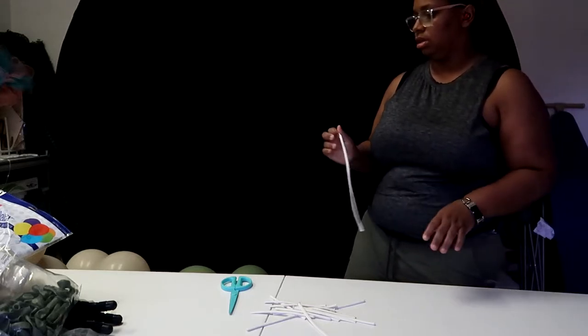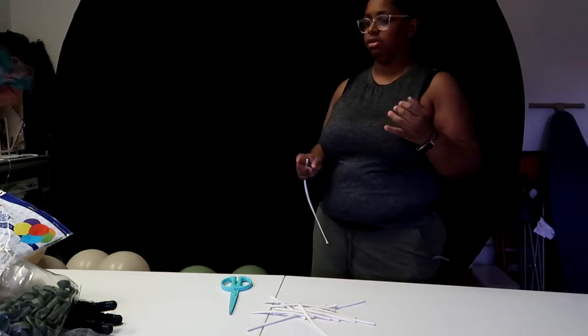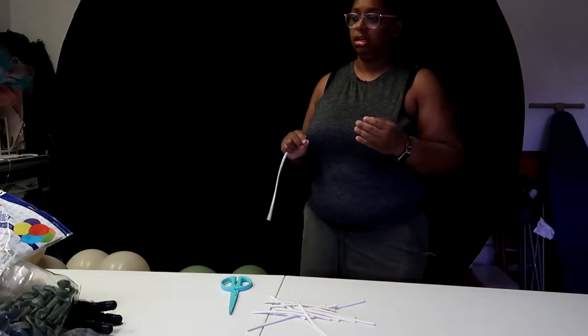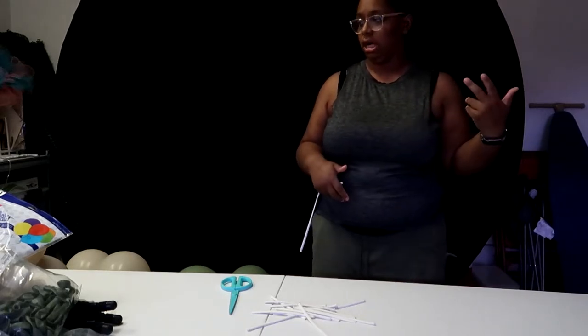If you aren't the main person designing the garland and you have someone assisting you, you want to keep a consistent pattern so you can tell them how to continue it. We're going to start with our white sand first, and then white sand, a little bit of gold, then the eucalyptus.